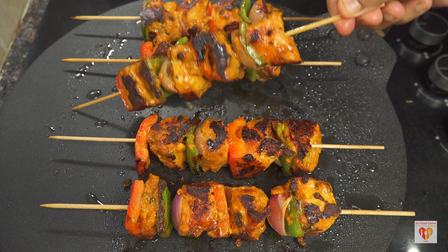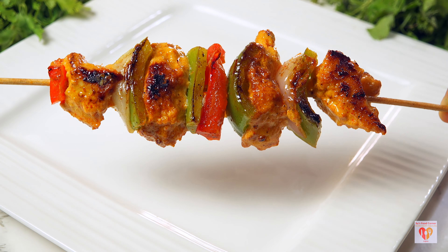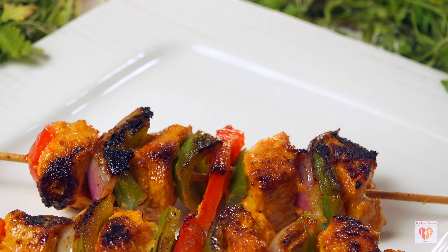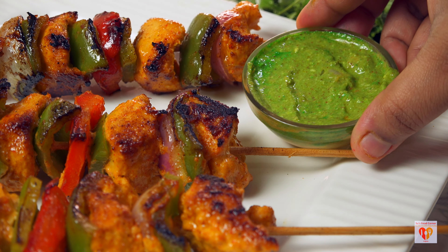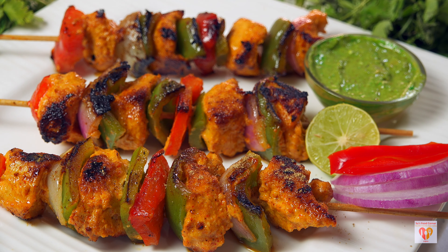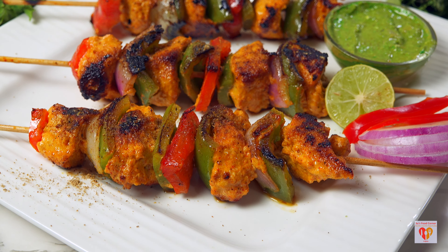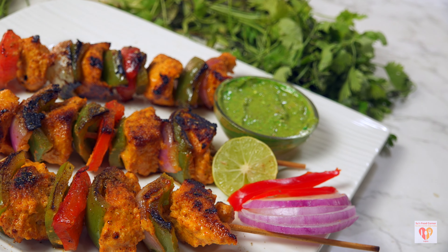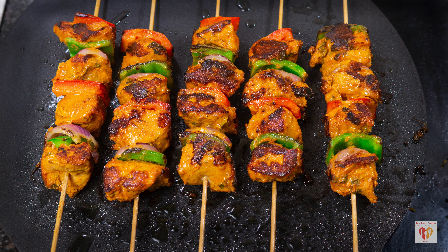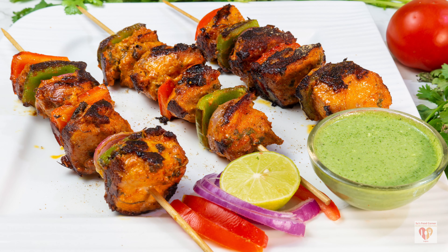To grill, I have a pan heated on high flame for around two to three minutes, with one to two tablespoons of oil added. It's very important that the temperature is maintained on high flame initially when we add the skewers. That sizzling sound proves the temperature is perfect — it means the outer surface of the chicken is being nicely seared, sealing in the moisture. After one to two minutes on high flame, flip the skewers so the other surface can also be nicely seared. You can see the beautiful grill marks on the chicken.